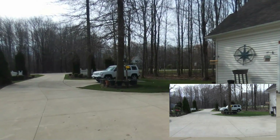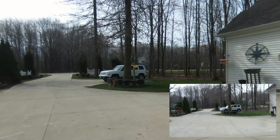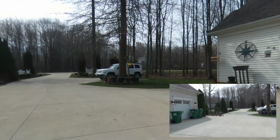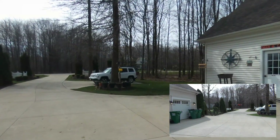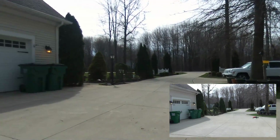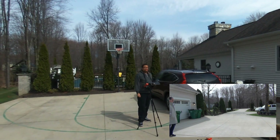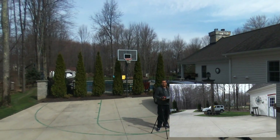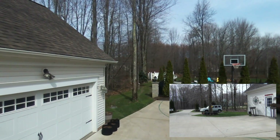Also, the batteries — I've been flying it now for a couple minutes. The batteries last maybe about 10 minutes or so. And I don't want to go up too high today because it's windy. Once again, we are in Ohio.